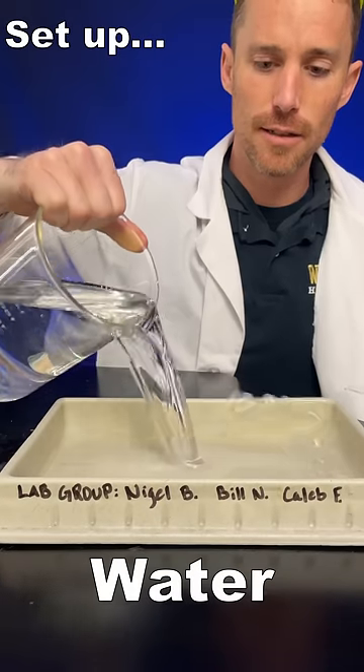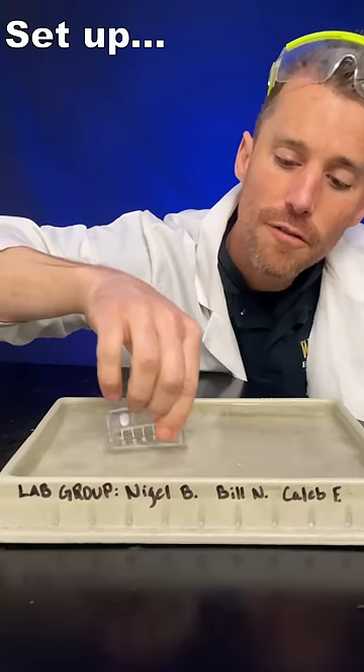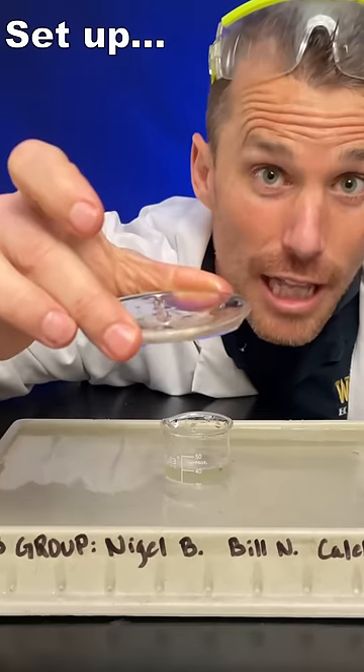Get a dish, fill it with water, get a little beaker, fill with water, set in a tray, get a watch glass.